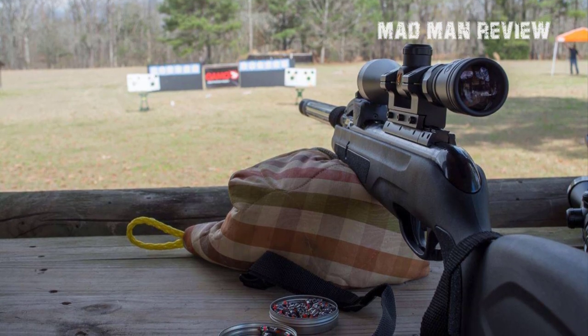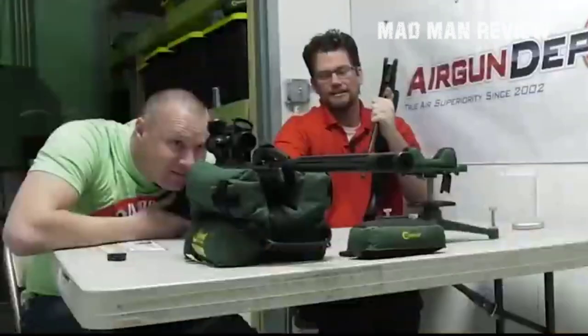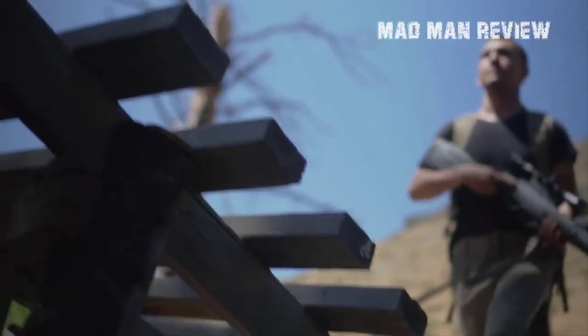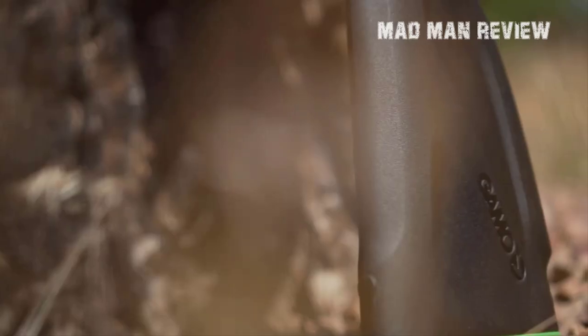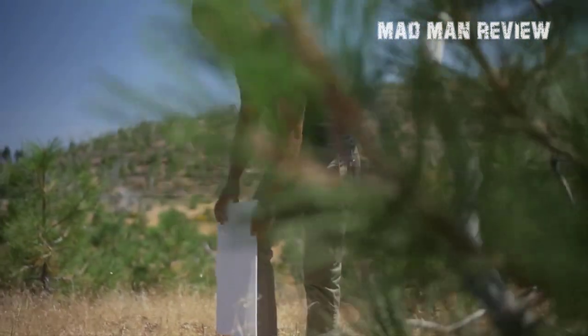Number four: the Gamo Swarm Maxim air rifle. With two of our top six powerful air rifles being from Gamo, you should know by now how good a job Gamo is doing. The traditional spring design has been replaced by inert gas technology, which allows the rifle to shoot at impressive speeds. With every shot you're guaranteed a big punch of power and consistent delivery. The 177 payload reaches targets almost instantly thanks to speeds of up to 1300 feet per second. The 10-shot quick-reload technology allows you to spend more time firing and less time handling your gun.